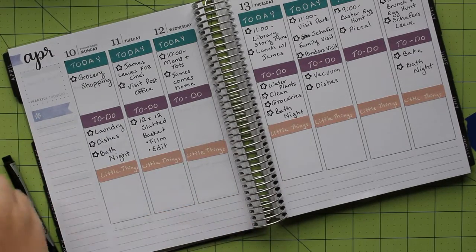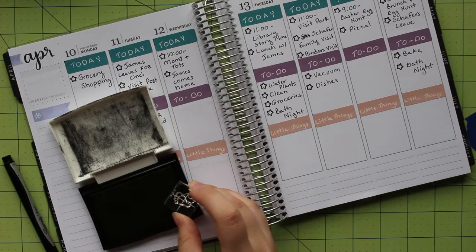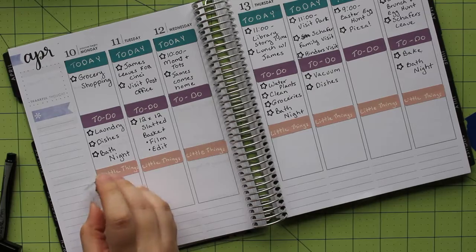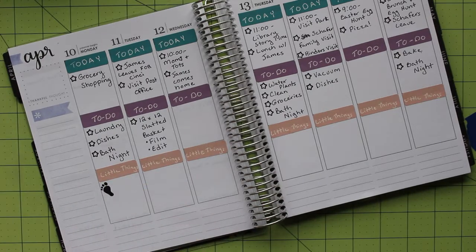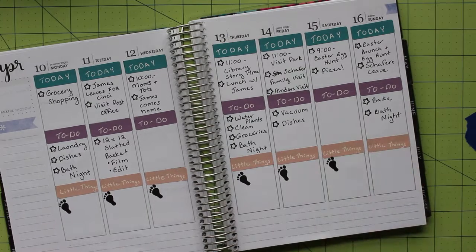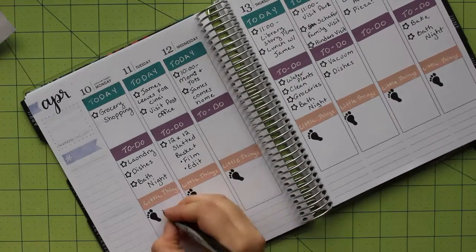Just this small addition already makes a big difference on the page and adds a nice pop of color. With the headers in place, I started to fill in the planner. For today's layout, I started with the Lawn Fawn Stamp Set, Lovable Legends. I used the star from the set in the top two sections to make my checklists. Then I'm using a set of footprints for my step tracker in the little things section. The pair of footprints is a little large for what I wanted to do, so when I ink up the stamp, I'm being careful to only ink up the left foot. This leaves me plenty of space to track my steps.